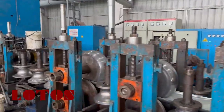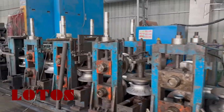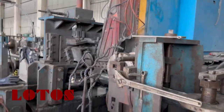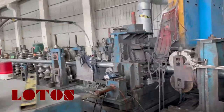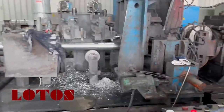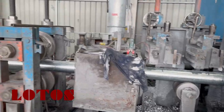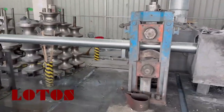Here is the tube forming. This part is for welding — here is the welding unit with the HF welder machine. And in front of that, it's the welding seam scrub. Let's check the welding quality.